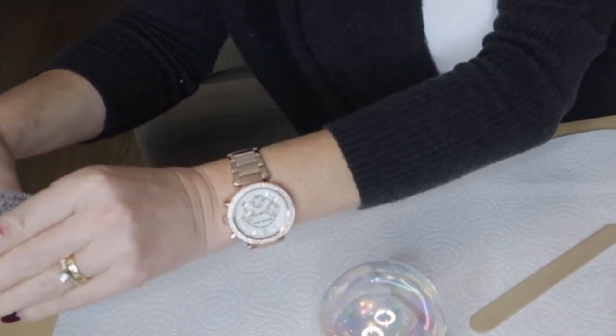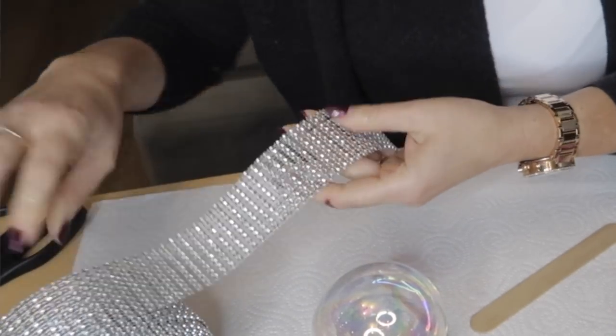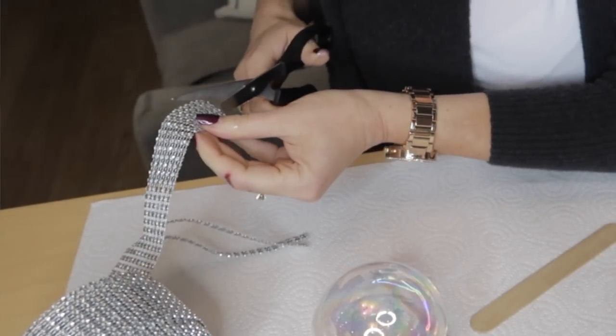The last one is the most obvious — just bling it out. I have this diamante ribbon; you can find them on eBay, Amazon, or I found mine in a garden center last year. It's so easy and you can put as much or as little as you want. This ribbon is quite wide so I started cutting it into two-row-wide strips, but you could do just one row or three rows.